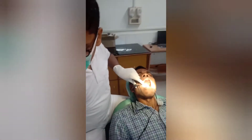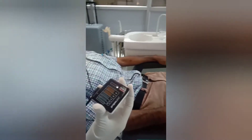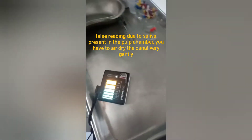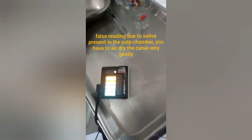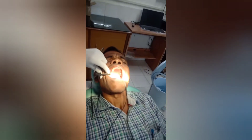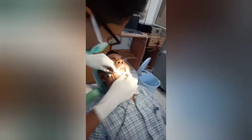If you see all the color codes are blinking, that will show a false reading. In this case it's showing a false reading because I haven't entered the file much. The cause of this false reading is saliva or water present inside the pulp chamber. I just dried it with airflow.